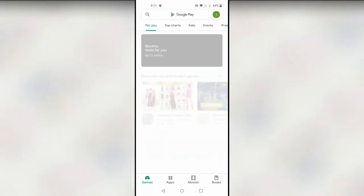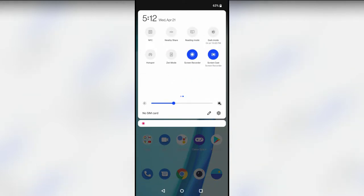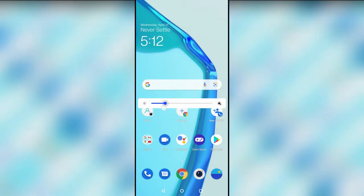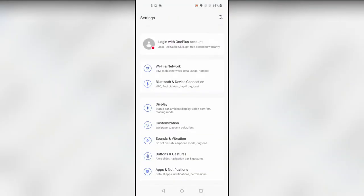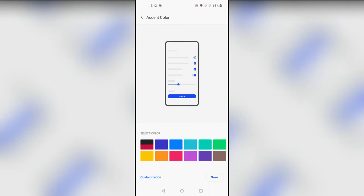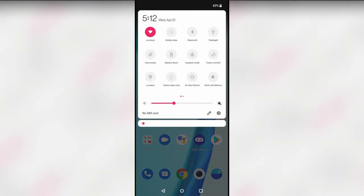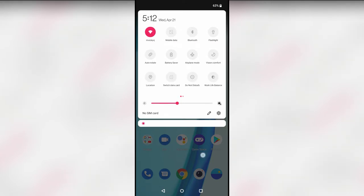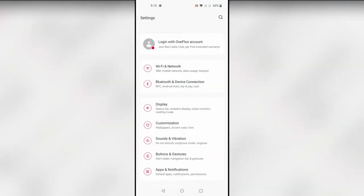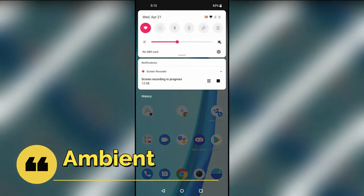You can also change the accent colors. The accent colors affect the Wi-Fi settings toggle, the brightness slider, and similar UI elements. To change it, go to Settings, then Customization, and here is the Accent Color option. Select your preferred color — for example, I'm selecting red. After saving, you'll see that red color in the brightness slider, notification bar, and settings icons on the left side.